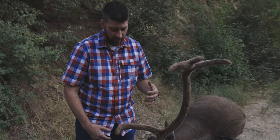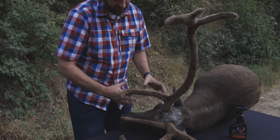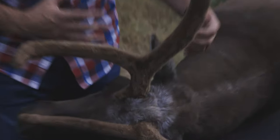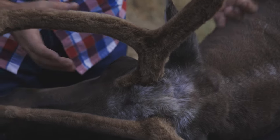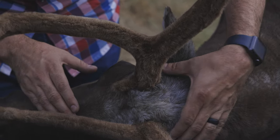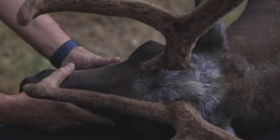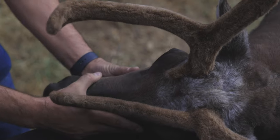whether it be to cape him out, butcher, do whatever you need to do, you want to touch on the head, the face, and around. For instance, if I was going to move this beautiful caribou, I would not grab the velvet and pick him up and move him. My oils are going to get on there. We want to go around the bases, around the front, or around the actual nose muzzle area and lift this bull.